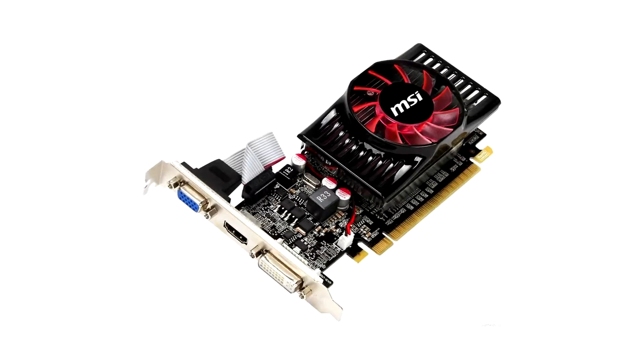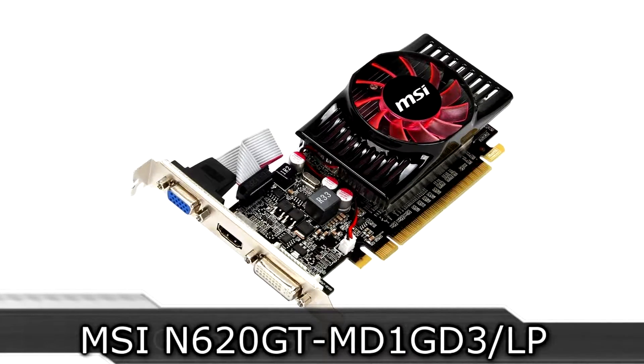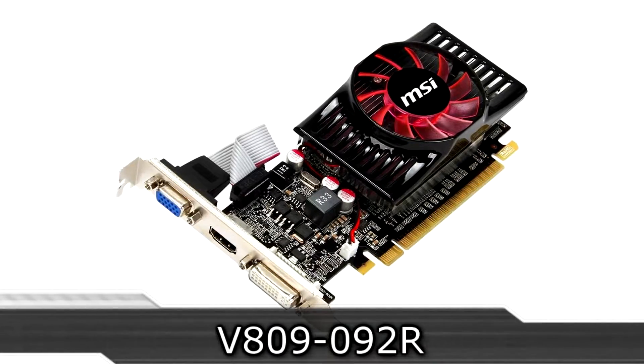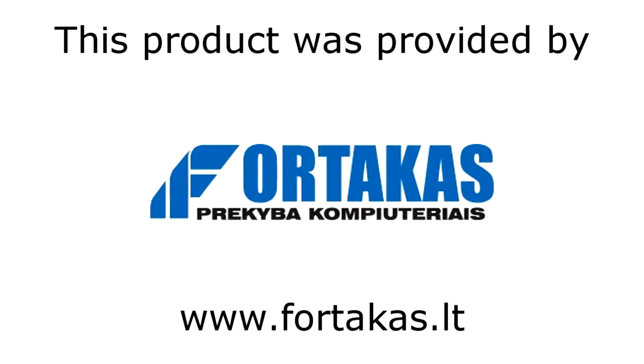Welcome to the Necklace XI XII technology. Today we are looking at the MSI N620GT-MD1GD3 LP graphics card, also better known as the MSI GeForce GT 620 1GB DDR3 card. This is not a high-end solution, but more mainstream or entry-level. Before I continue, I'd like to thank Forticas for providing me this product.